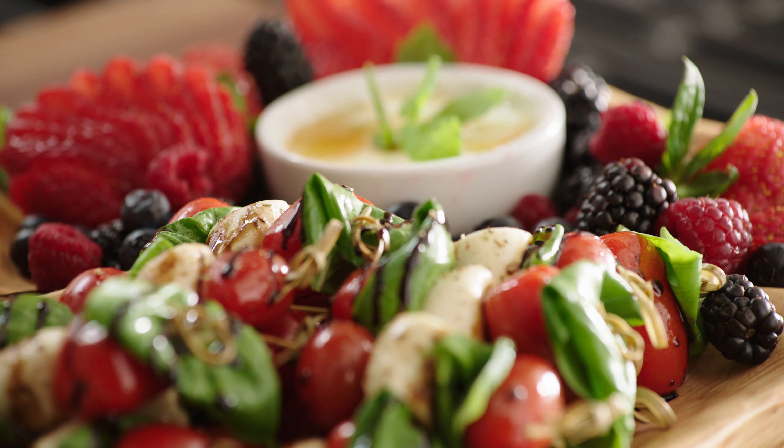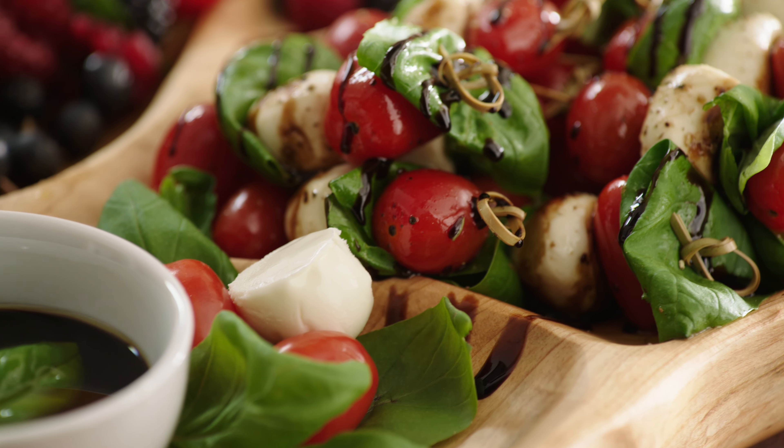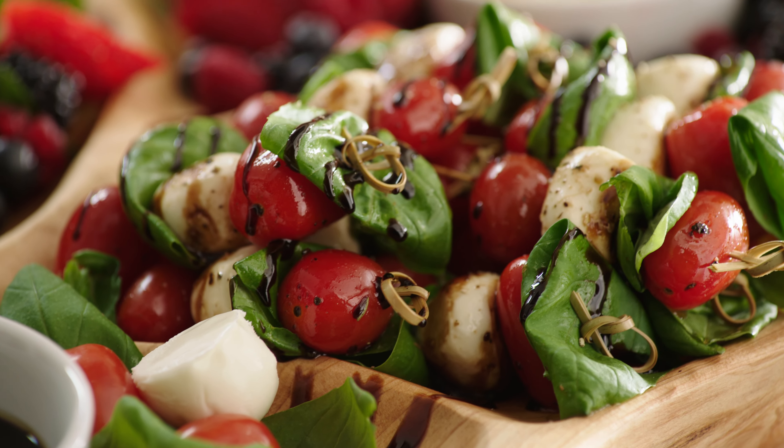Today I'm excited to share with you guys an appetizer that's very easy, colorful, and flavorful — bite-sized skewers, both savory and sweet. You'll love it. So let's get started.